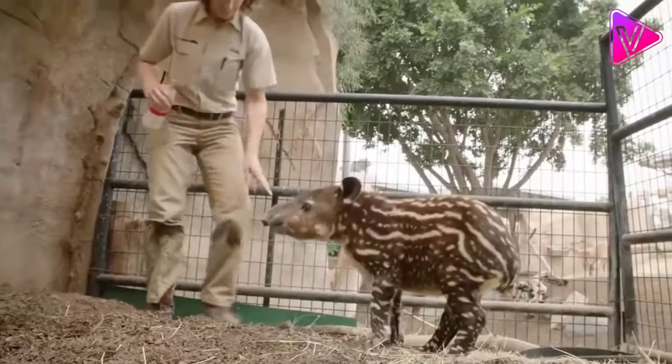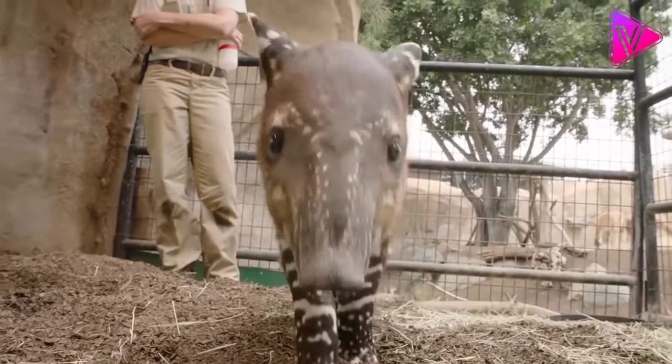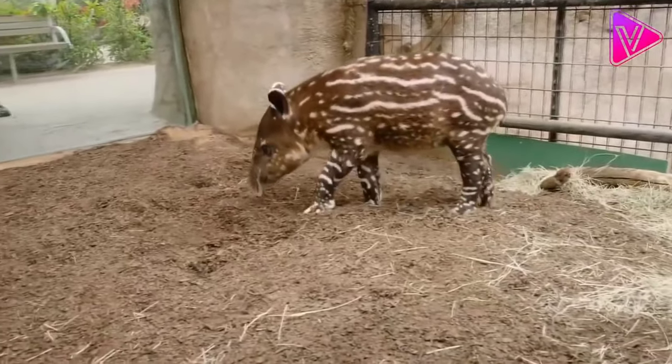The female tapir carries only one young at a time. The young is covered with unusual hair forming a pattern that resembles spots and streaks, but after six months the hair color changes.